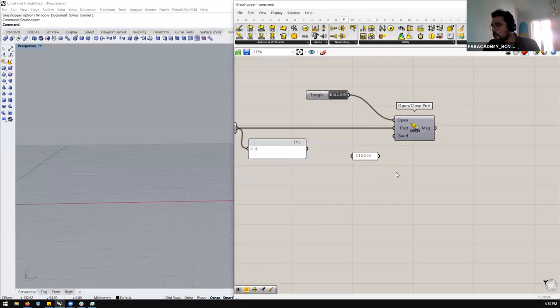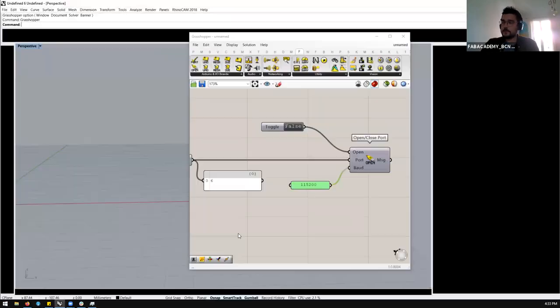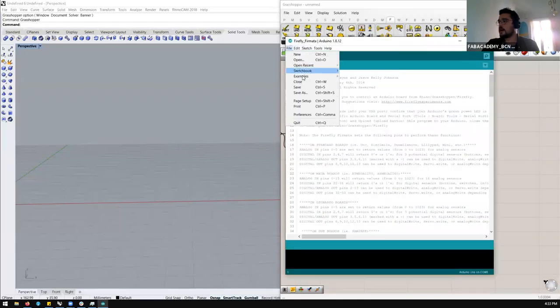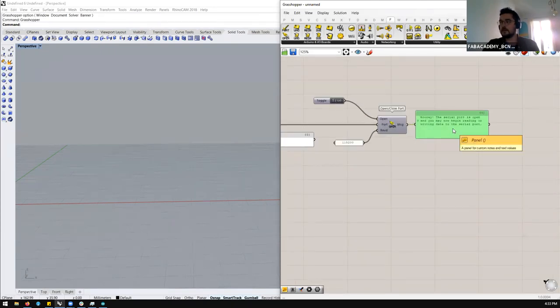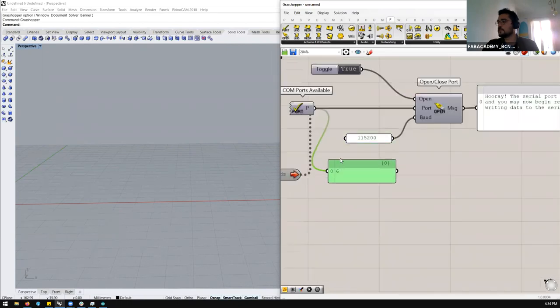We also need to choose the baud rate — the speed of communication. In this case, we were using a fast one. To know which baud rate to use, open the Arduino sketch you just uploaded and look for where the baud rate is defined. Just copy that number and put it here. Let's also put a panel — it will show us a message about what's happening. It says 'serial port is closed' first, but once we open it: 'the serial port is open.' This means we are communicating properly with the Arduino.